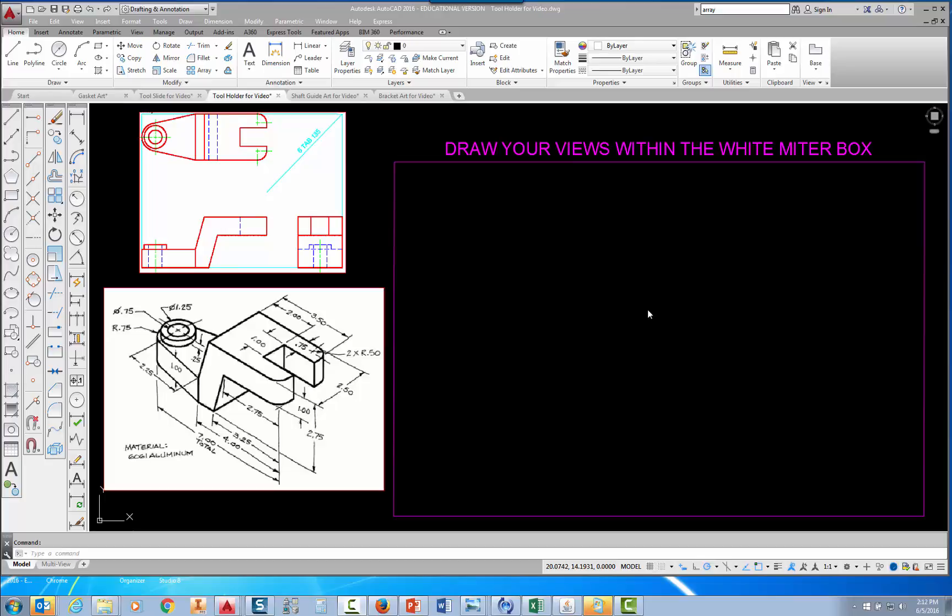If you look at the project in the book, it tells you to make four layers: visible, hidden, center, and text. I've already made those layers. It also tells you to set the limits to 0,0 for the lower left and 24,18 for the upper right, and then to go into your text style and set the font to Arial. I've done all of those things, so I'm ready to start drawing. I've opened up the prototype called Daily Work Prototype that we were supposed to use for this project.